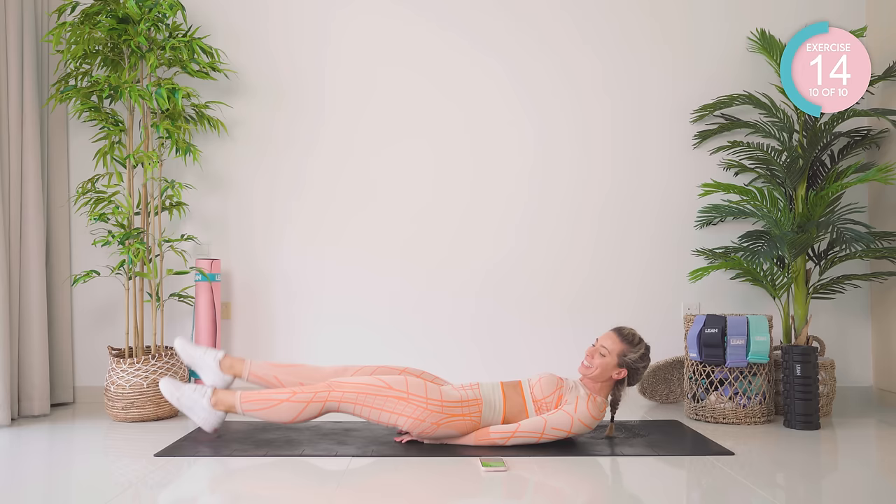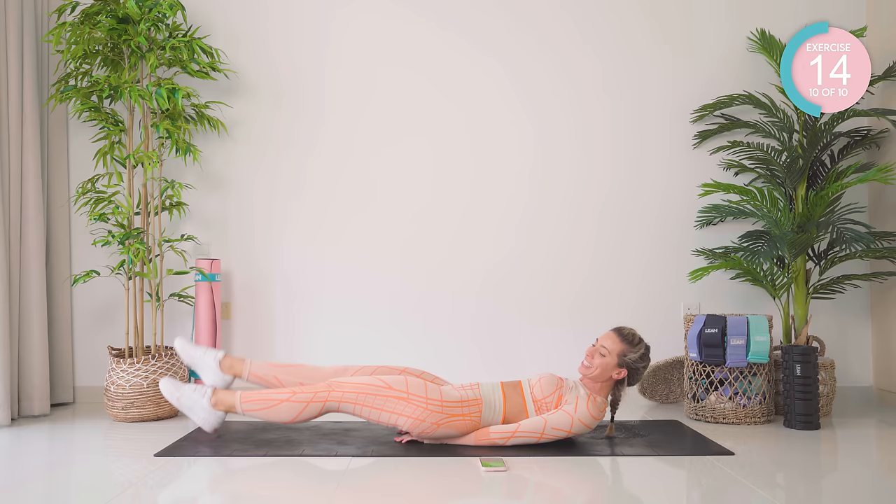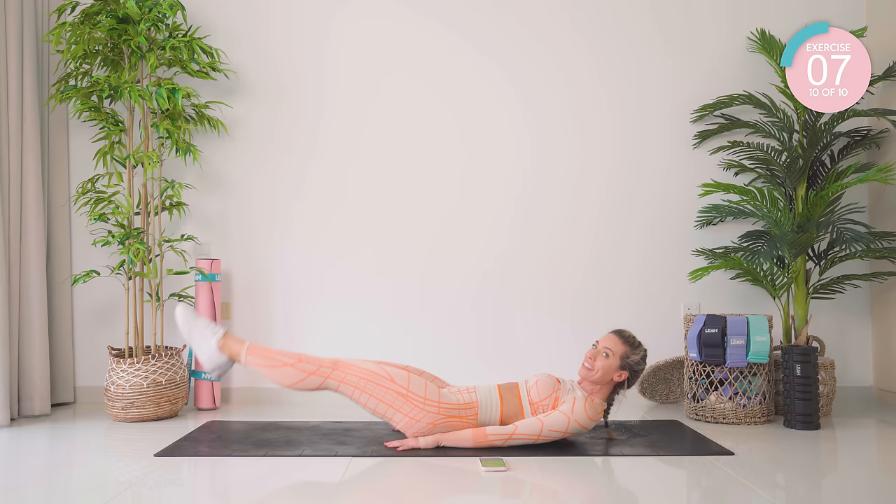Keep that lower back flat, guys. Come on. You can do it. Keep looking forward. Nearly there. Last 10 seconds — we hold. If you want to, take the arms out, but don't let that lower back arch. Three, two, one.